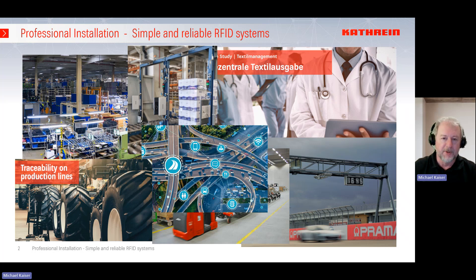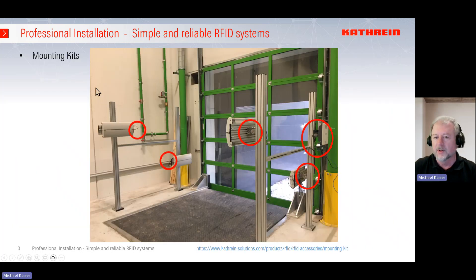Have a look at a standard installation — this is a gate installation. You see here the four antennas, and our partner has built up the system with profiles. In the marked areas you can see the mounting kits, the cables, and the connecting parts. I will guide you through this webinar to teach you what is the best option for you.